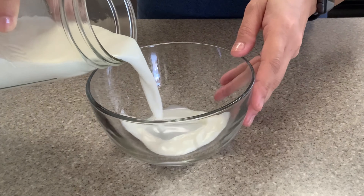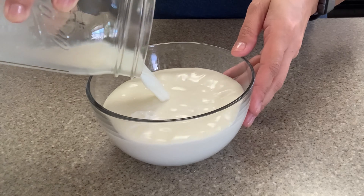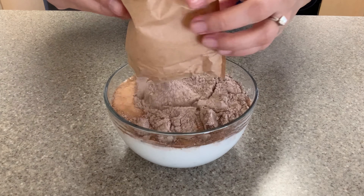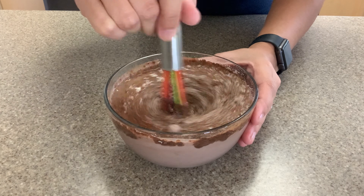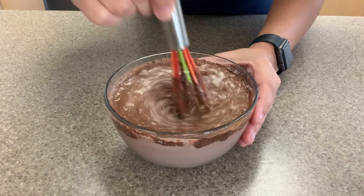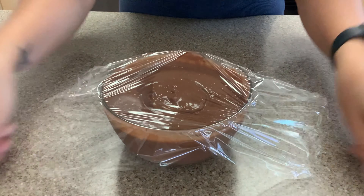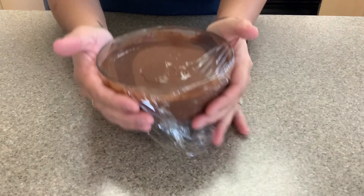I'm going to start off with the chocolate pudding and I'm just using the instant pudding mix. This one calls for two cups of cold milk and all you do is mix your milk and the mix together and you'll notice it'll thicken almost instantly. I'm going to pop this in the fridge so that it can continue to thicken and then I will bring it back out when it's time to assemble.